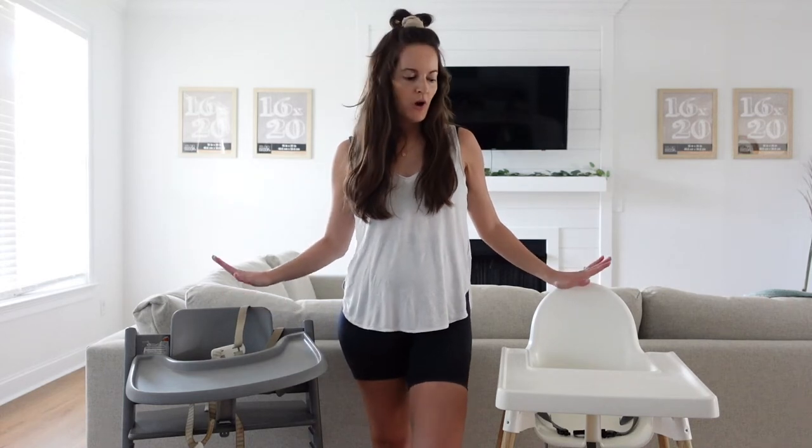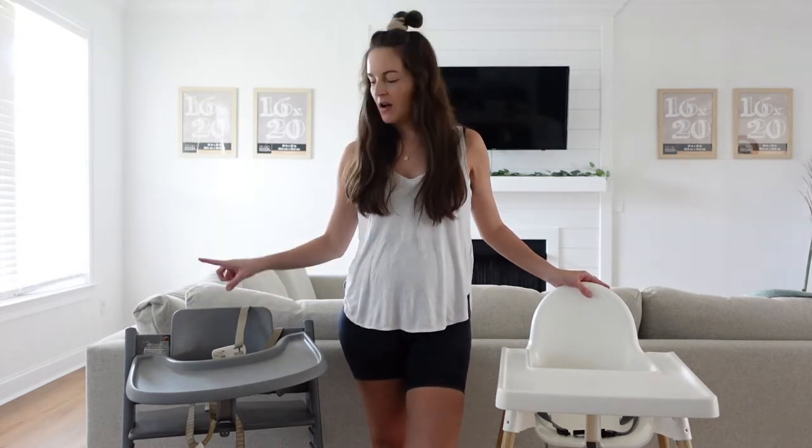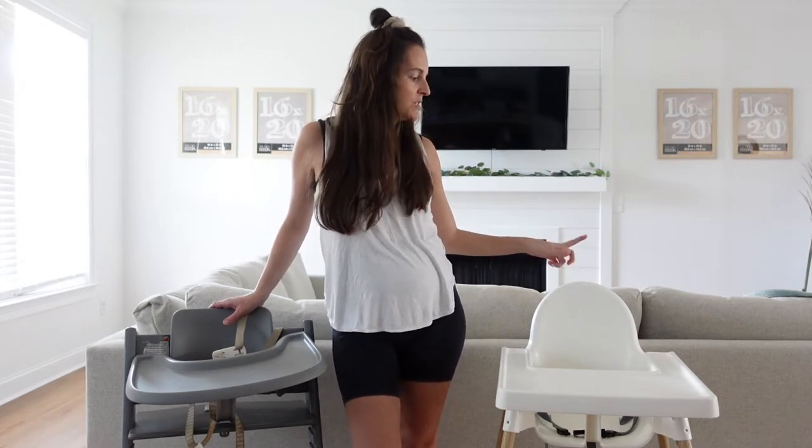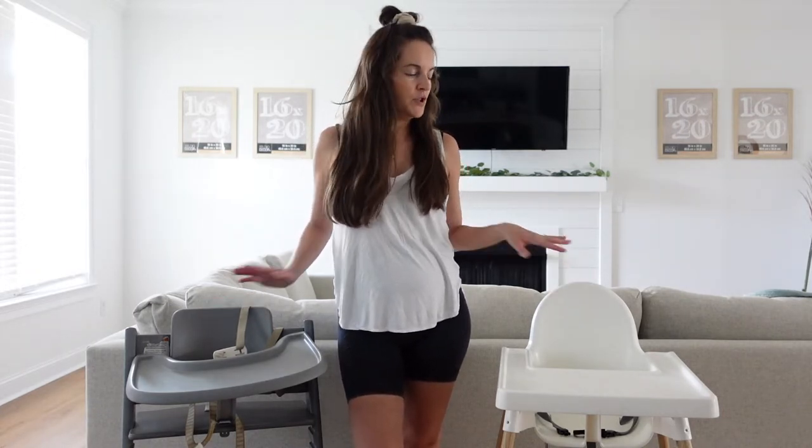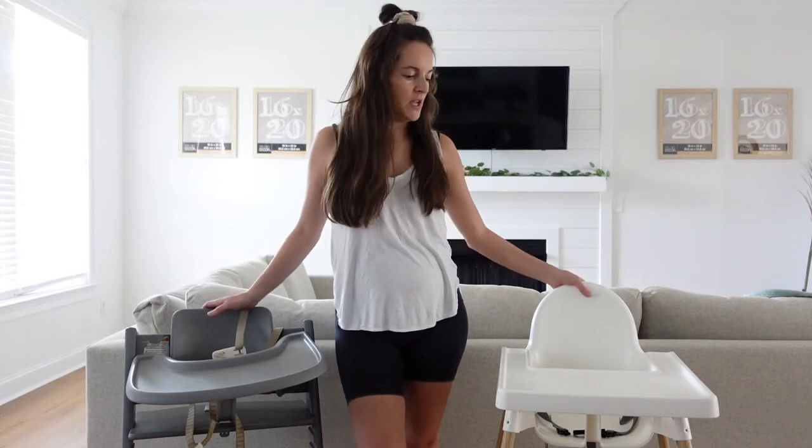Hey everyone, so I figured I would do another high chair review. This is the Stokke Tripp Trapp. I've already done an in-depth review of the Stokke Tripp Trapp and why we love it. We recently — well, it's been over a year now — purchased the IKEA Antilop high chair, which we really like. So we figured we would compare the two and go over the reasons why we love the Antilop.